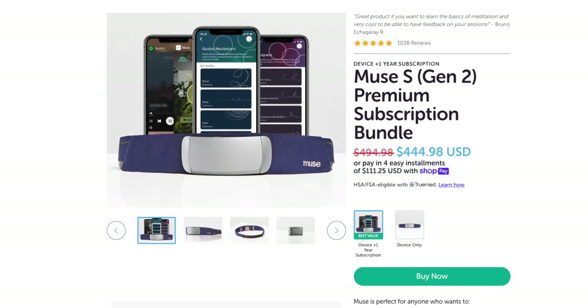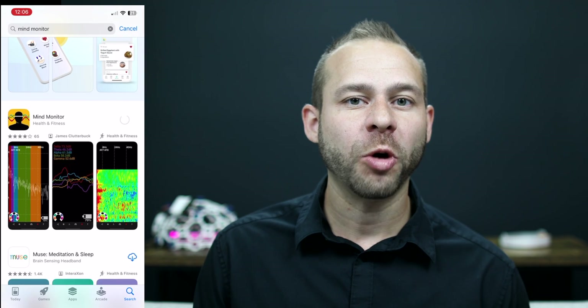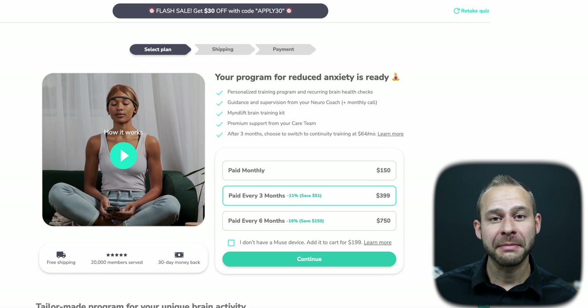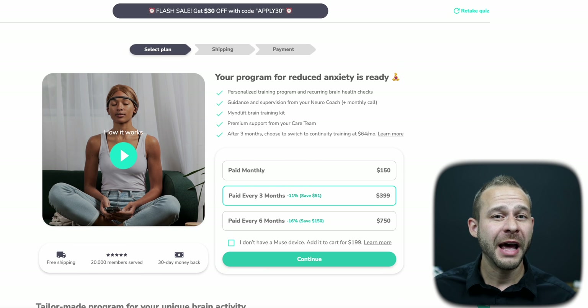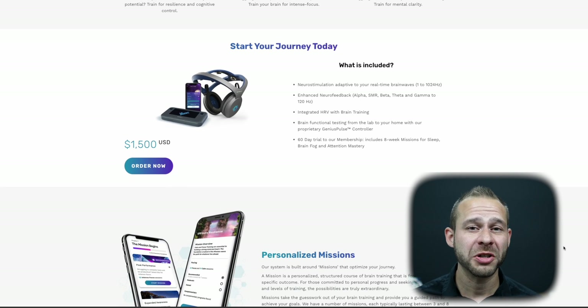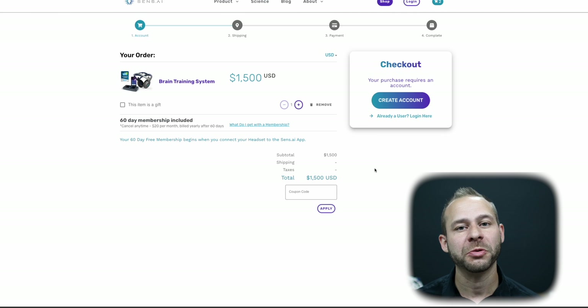Now let's get down to cost, which is really going to factor into your decision making. The Muse headband is priced at around $400, definitely the more budget-friendly option. The MindMonitor app is only an extra $15. If you upgrade to MindLift for brain mapping features and working with a mental health professional, that's a monthly recurring fee at $400 for 3 months of use — so your Muse setup can cost anywhere between $400 and $815 for 3 months. On the other hand, the Sensei headset comes in at $1,500, which is over three times the price of Muse out of the box.